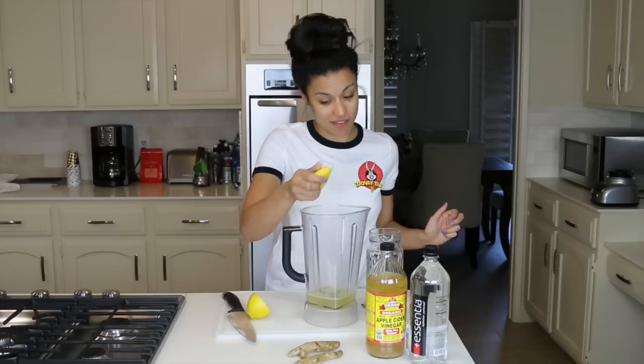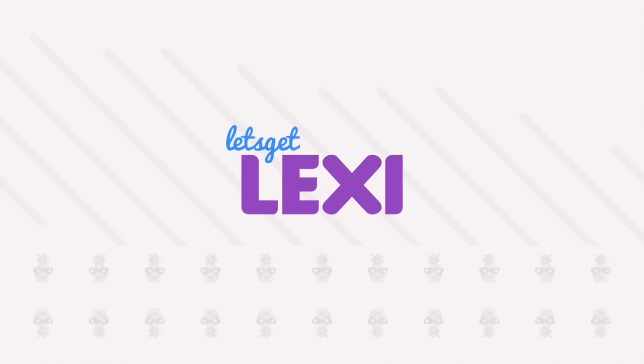When life gives you lemons, you know what to do. Hey guys, Lexi here and I have a really special drink to share with you guys today.